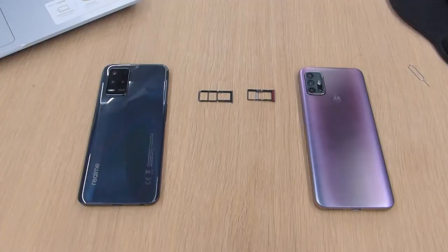Hi guys, welcome back to the channel. This is just a very quick video showing you the differences between a couple of different SIM trays that you will get in various smartphones.